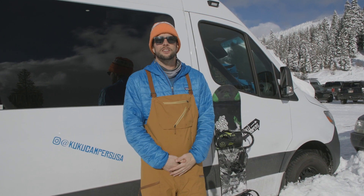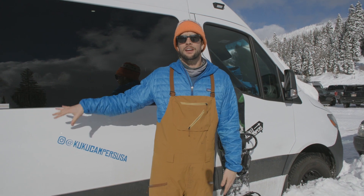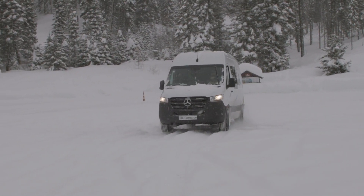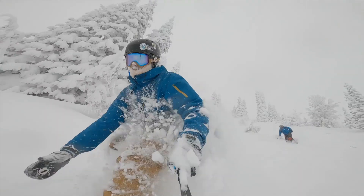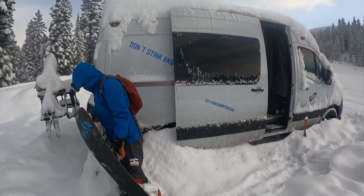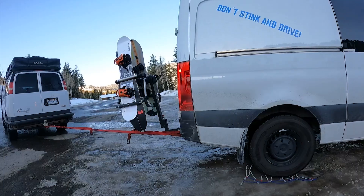Welcome back to the channel, you kooks. Today we are going to be reviewing the 2021 gas-powered Sprinter van. We're out here in Brundage, Idaho enjoying some of the Indy Pass resorts, and we are in quite a predicament — buried in about a foot and a half of snow. So I guarantee you guys are going to get a good review.